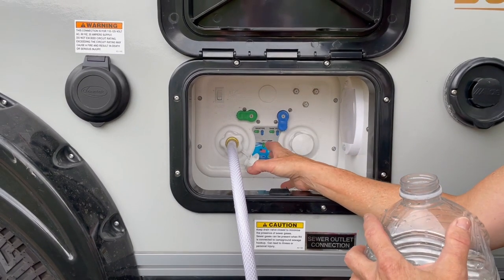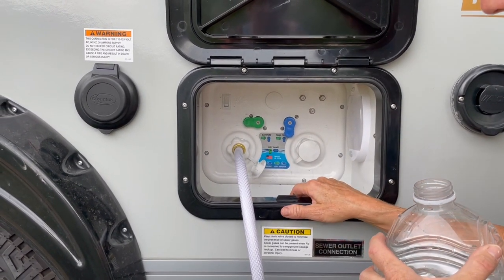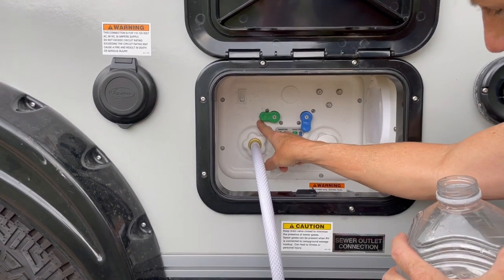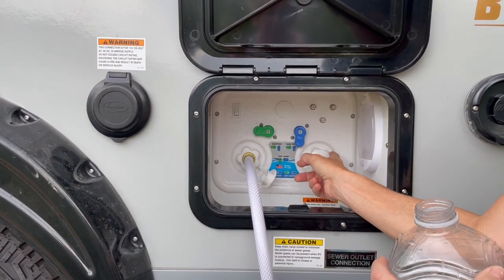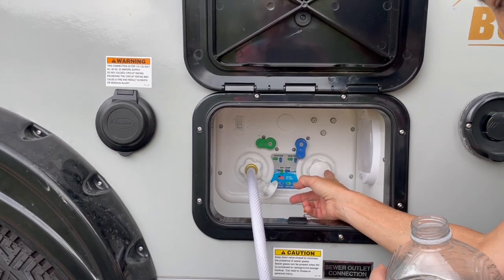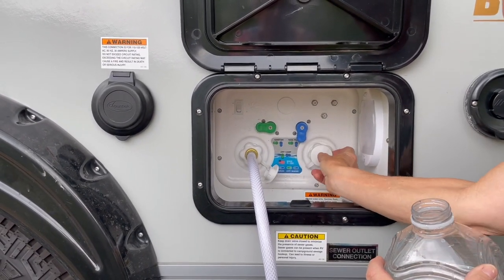So here we have a 2021 320S Boondock Tab. Our nautilus looks like this. Here it says sanitize and winterize inlet. Here it says city water connection. Whenever you're going to fill your tank from the city and just have the hose hooked up and get water, you're obviously going to be on this inlet here.